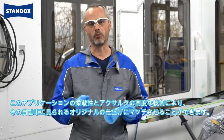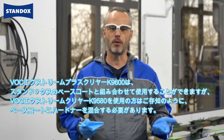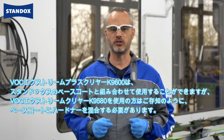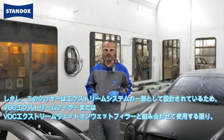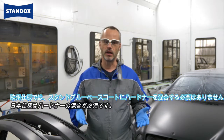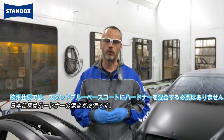You can use the VOC Extreme Plus clear in combination with any Standox base coat quality, but the base coat needs to be hardened — as you may know when using VOC Extreme Clear K9580. However, as this clear is designed to be part of the Extreme System, there is no need to harden the standard blue base coat, as long as you use it in combination with VOC Extreme Filler or VOC Extreme Better Wet Filler.